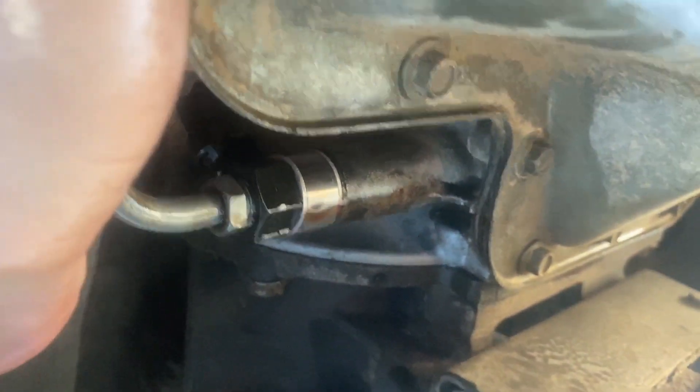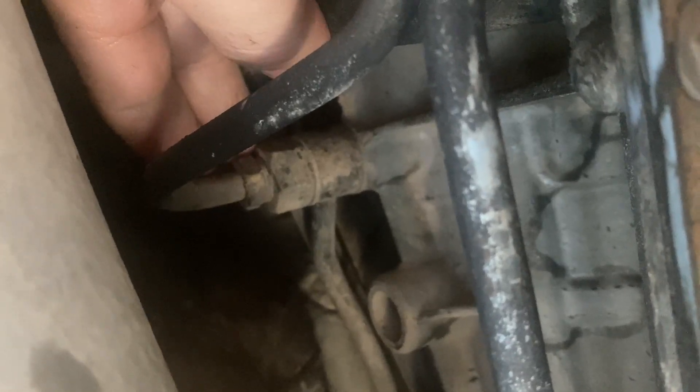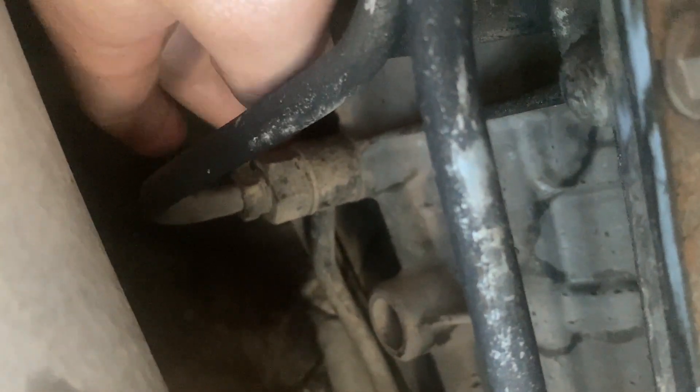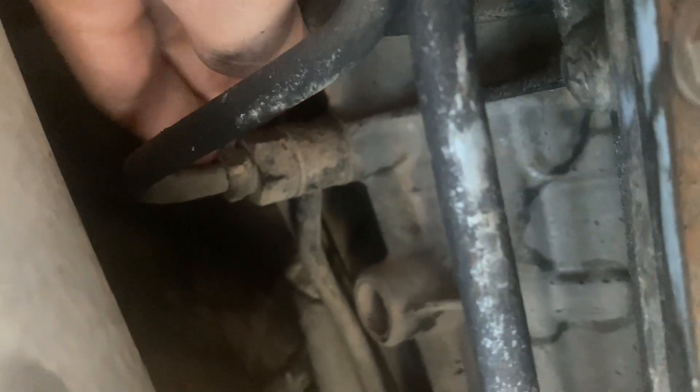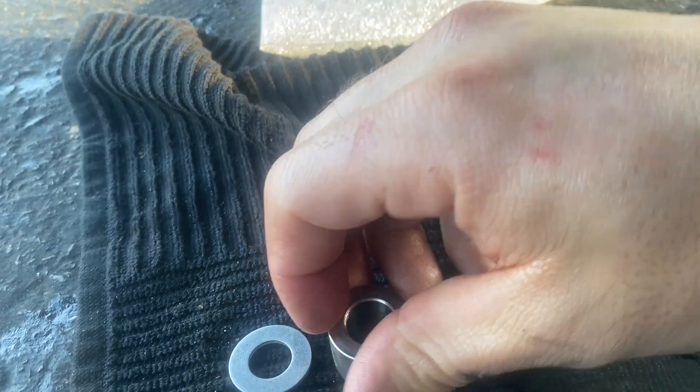Wipe it down. As you can see, this is hanging loose back there — we're going to pull that line out. We're going to go ahead and loosen this with our five-eighths, pull this off, take our bolt out, and then do the same process: put our washer first, then that, and go ahead and loosen this all the way.